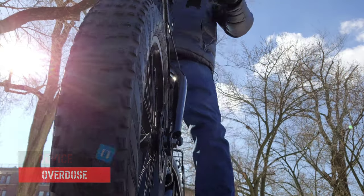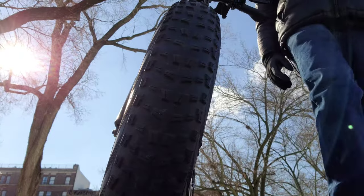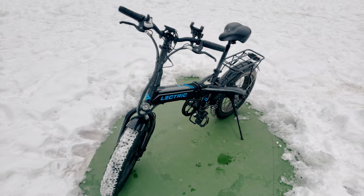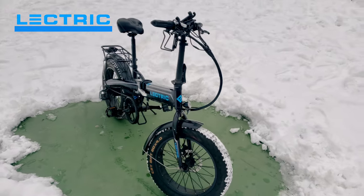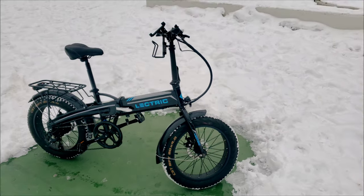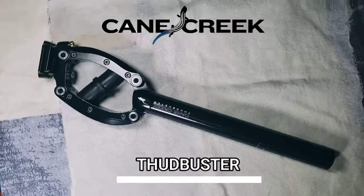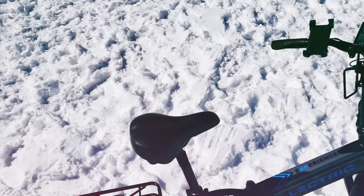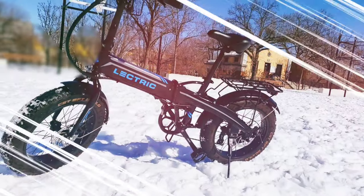Welcome to Device Overdose, I am your host Ty. In today's episode I will be revisiting the Electric XP e-bike, unboxing and installing the Cane Creek Thudbuster suspension seat post. I'll take a look at the design, test out the Thudbuster seat post, and with spring in full effect I'm going to share some minor cleaning steps to help you keep your XP looking good and riding smooth.